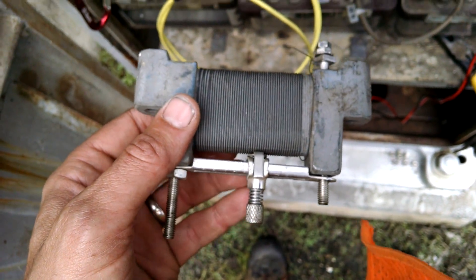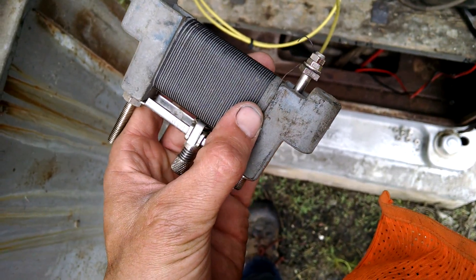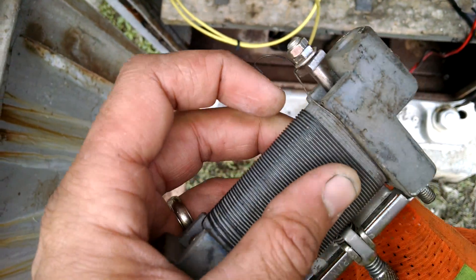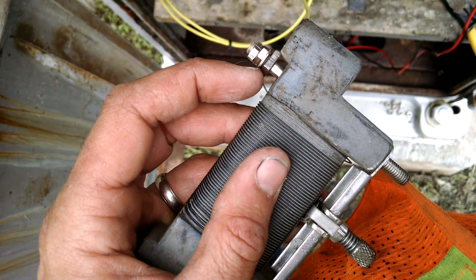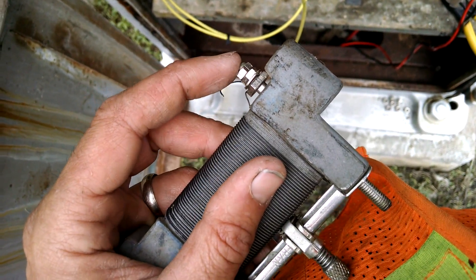Today I had a bad resistor. It overheated and melted one of the wires coming around here. I undid it from this nut, unwrapped a couple spools of wire, and put it back.